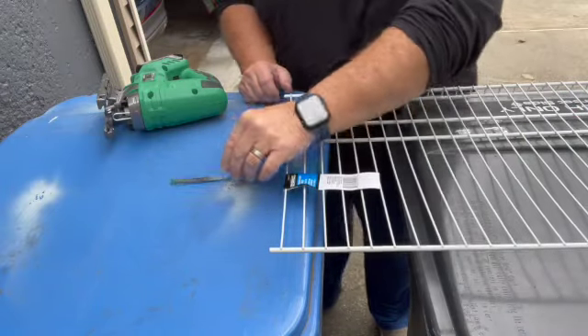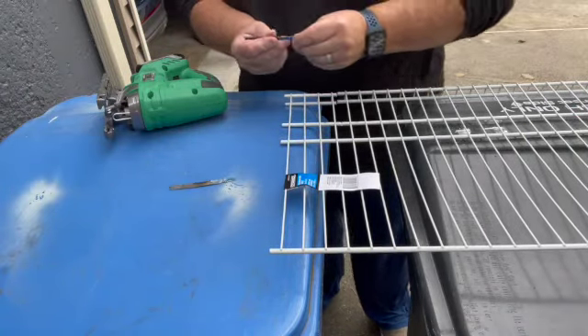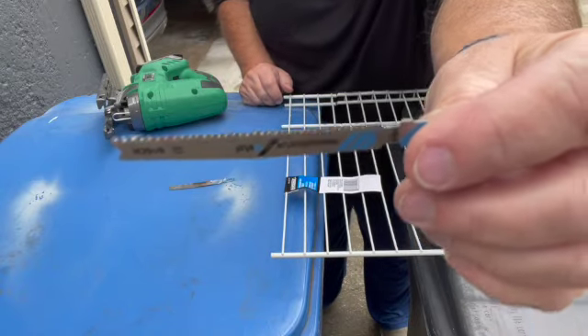Not much of a blade there — that was the problem. I'm going to go with a new blade and see what the difference is.